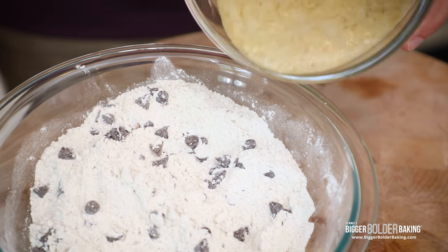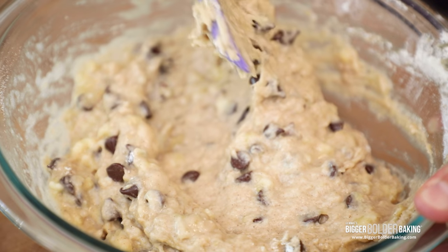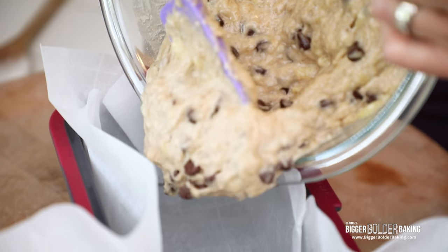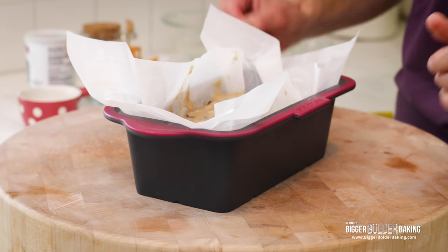As easy as that, we've got all of our components. Now you just want to add your wet to your dry. Here's an important point — Gemma tells you this all the time — you want to make sure you don't overmix your banana bread because it'll toughen it up. Now your chocolate chip banana bread batter is ready to go into its tin. I have a nine by five tin already lined with parchment paper, which helps get your banana bread out cleanly and easily. If you don't have parchment paper, just make sure your tin is nice and greased. You may have noticed this pan is silicone — I'll tell you why in a minute.